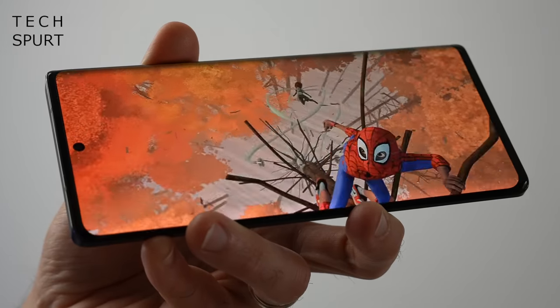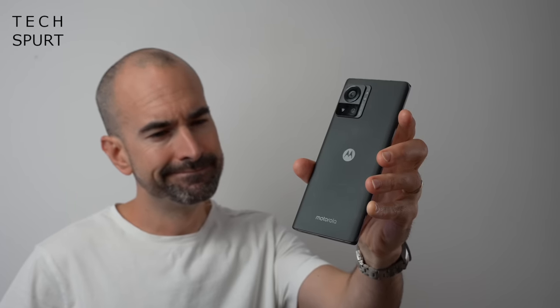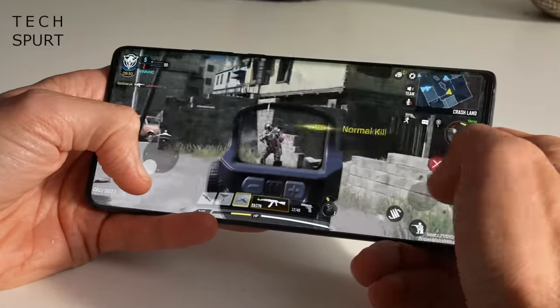Movie fans, gamers, amateur photographers, pro photographers, and anyone who wants to wrap their hands around a near 7-inch beast — the Motorola Edge 30 Ultra should satisfy all of these people and more. I've been using it as my full-time phone for over a week now, so here's my in-depth Motorola Edge 30 Ultra review. And for more on the latest and greatest tech, please do poke subscribe and ding that notifications bell.